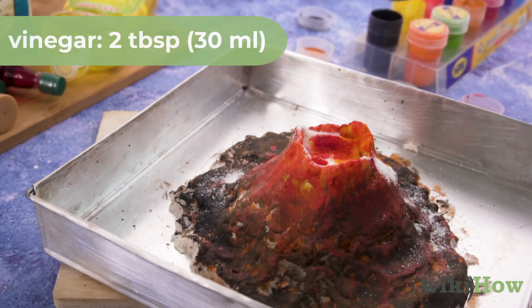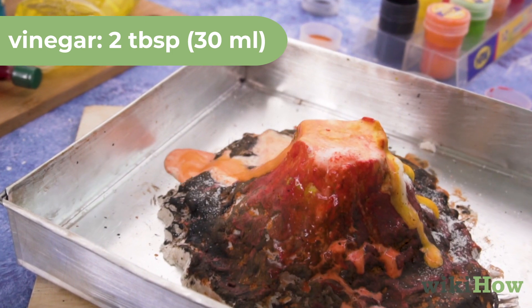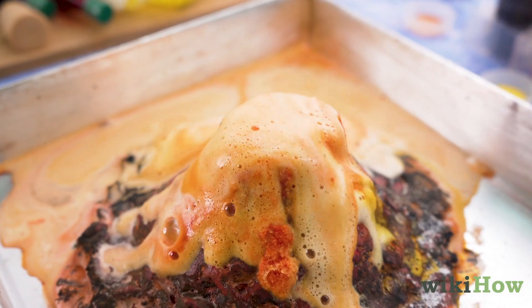Finally, pour 2 tablespoons of vinegar, 30 milliliters, into the opening and wait for the volcano to erupt.